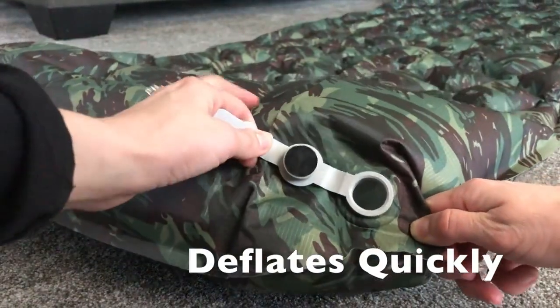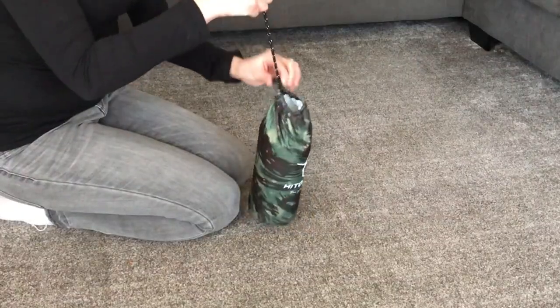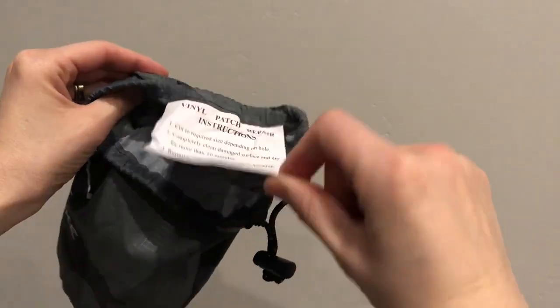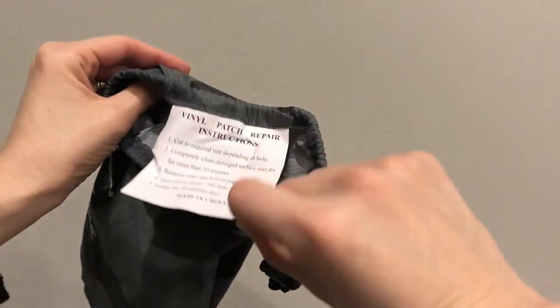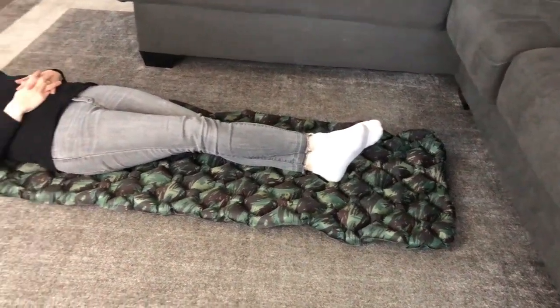When not in use, simply let the air out and pack it in the included bag. A patch can be found on the inside of the carrying case to avoid air leakage.